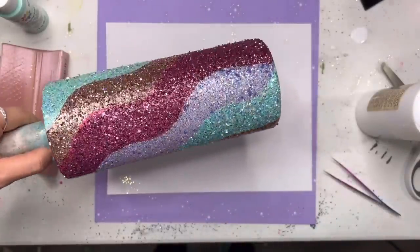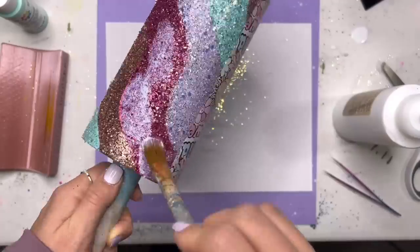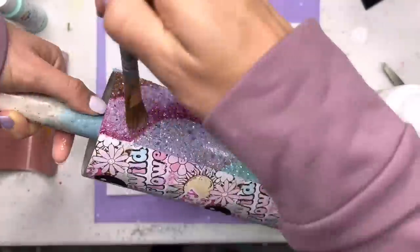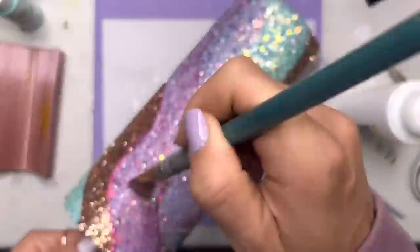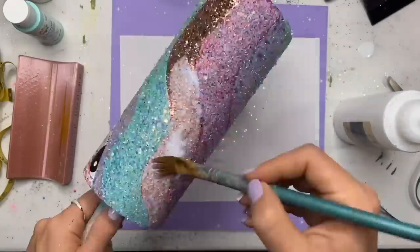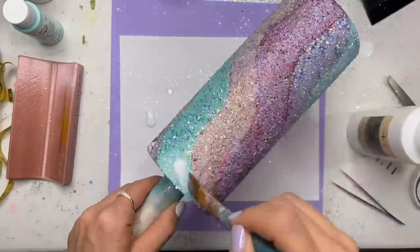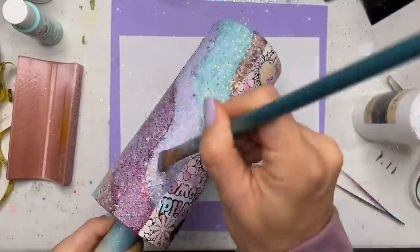I'm going to let this sit and dry overnight and then go in and individually seal each glitter with the glitter glue. Taking the darkest color first with a really small paintbrush, I'm going to go through darkest color, wash my brush in between each color, and kind of fan my way out from darkest to lightest. If you would prefer to spray seal, you can absolutely do that — I just really like the hold that the glitter glue has on the glitter. That glitter does not move.